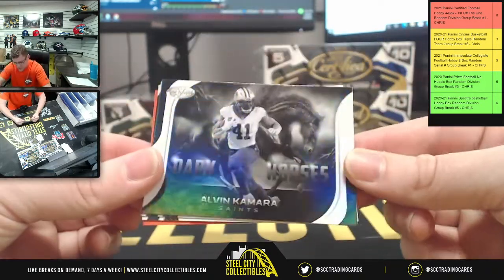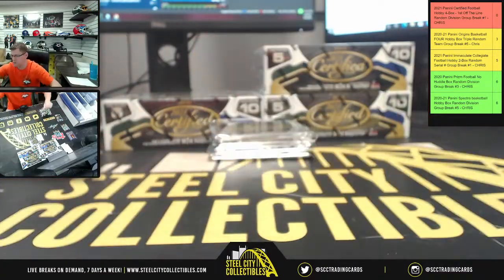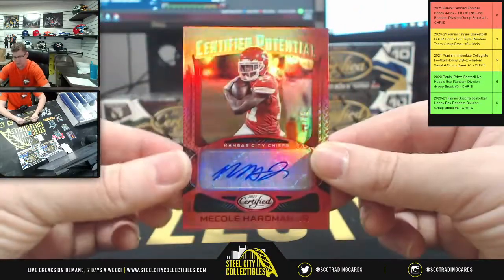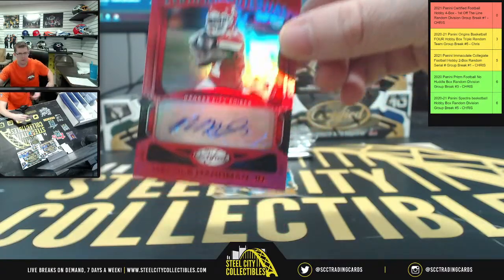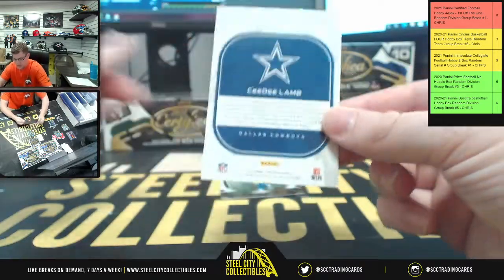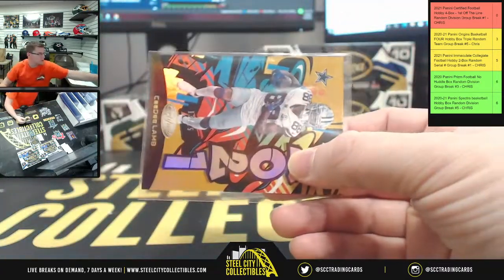Dark horses — oh, I like that dark horse design. Kamar, New Orleans. Michael for the Jets. Jeff Okuda. First up Russell Wilson, and we've got a Mecole Hardman Jr. autograph — Certified Potential, number 12 of 25. AFC West, going to Benjamin. And you're gonna have CD Lamb, nice — 13 of 25 on the 2021 CD Lamb parallel out of 25 for the NFC East.